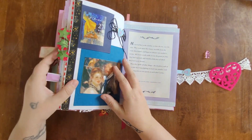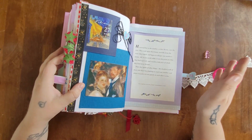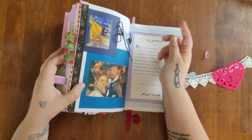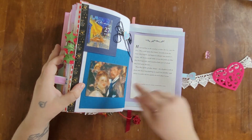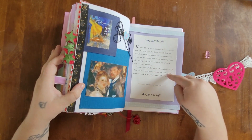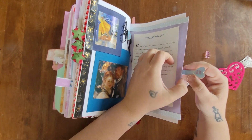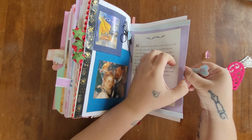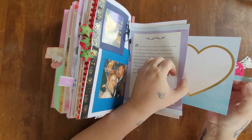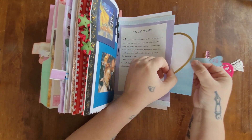For February 27th I went with a purple and blue theme. I made a little bow out of string and added a conversation heart. The image and a little blurb are both from the Hallmark book. I did another hidden pocket — my journal entry goes on a little heart with a paper tab, topped with a conversation heart.